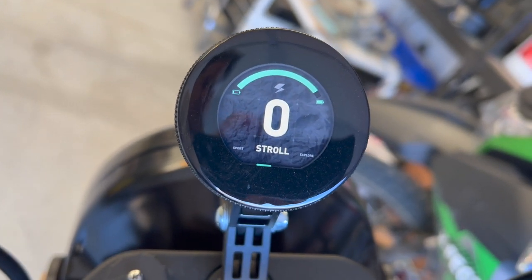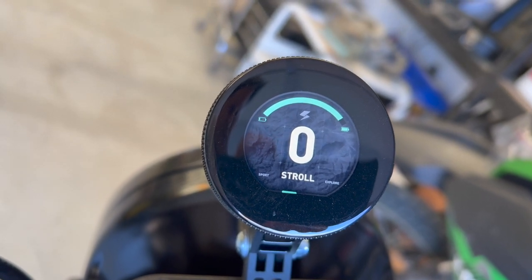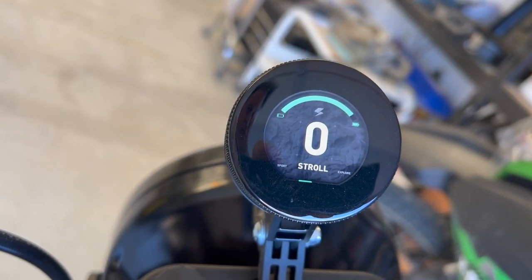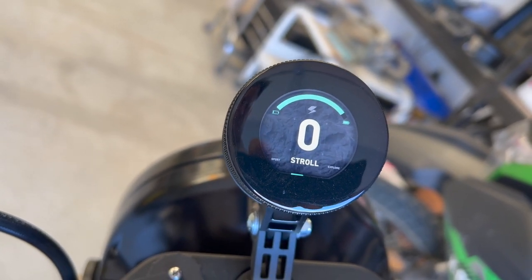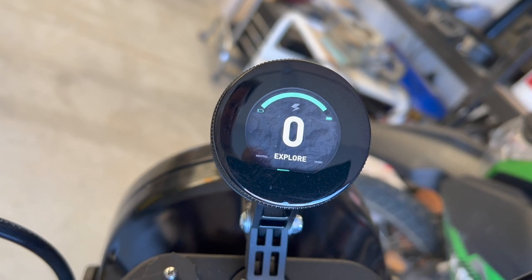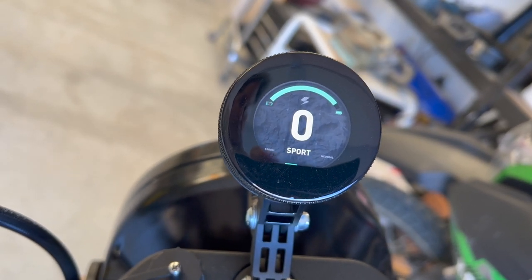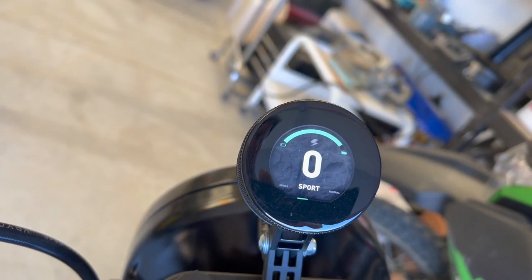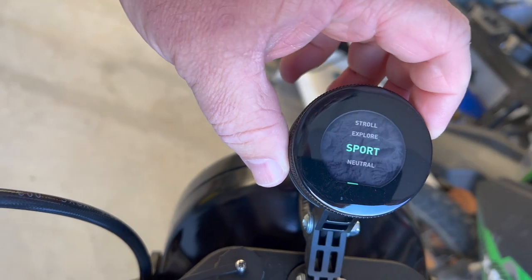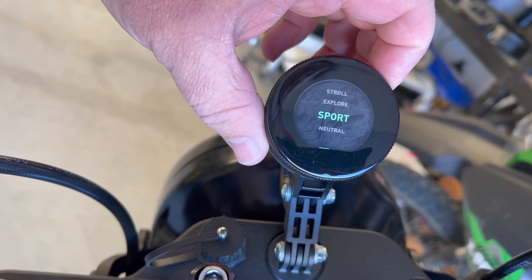Stroll Mode will give you somewhere around 38 amps maximum draw from the battery. On the flat level you can do maybe 21 miles an hour. Explore Mode will let you draw up to 78 amps, which gets you up to about 31 or 32 miles an hour on the level. Sport Mode will allow up to 110 amps, getting you up to the full max speed — they claim 40 mph. I've never actually had it up to 40. This thing really likes to cruise at about 25 to 30.